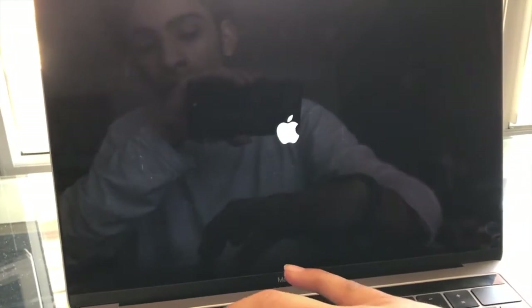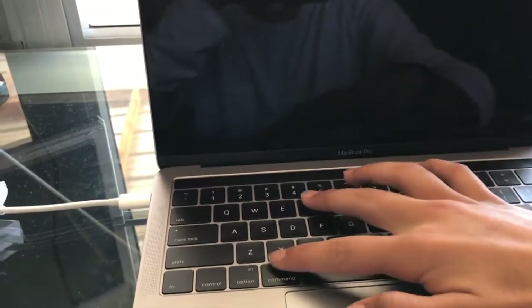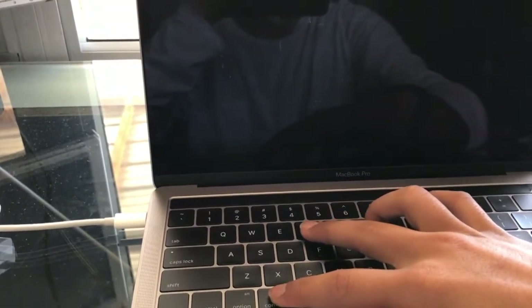After turning off the computer completely, power it back on and instantly hold the Command and R keys together. Keep holding them until you see the Apple logo, and after that you should see a little loading bar like you're getting an update. That should take you into recovery mode after a few seconds.